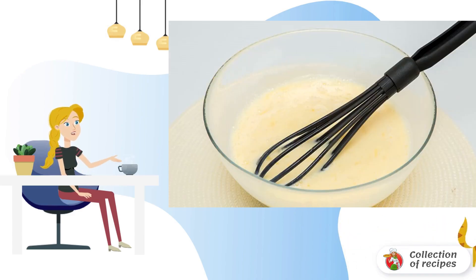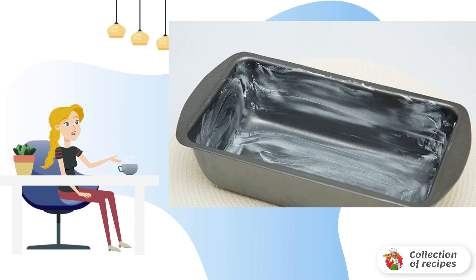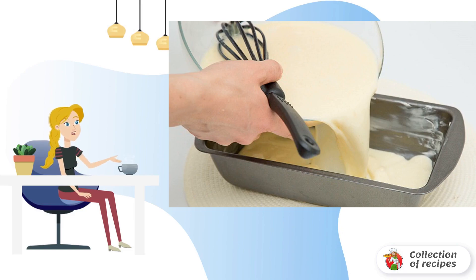Beat the eggs into a bowl with a pinch of salt and start whipping. Then gradually pour in milk in a thin stream. Grease a small mold with butter — you can also use cupcake molds to prepare small portion casseroles. Carefully pour the egg mixture into the mold.